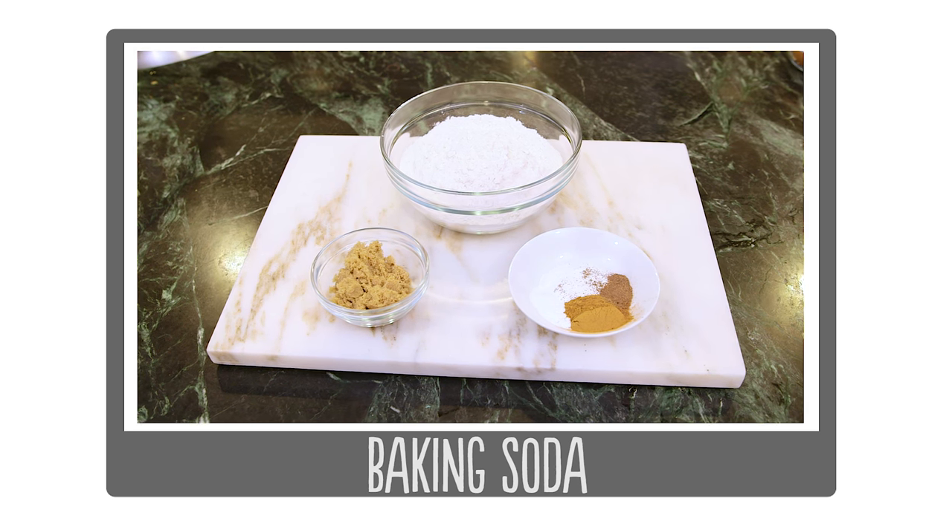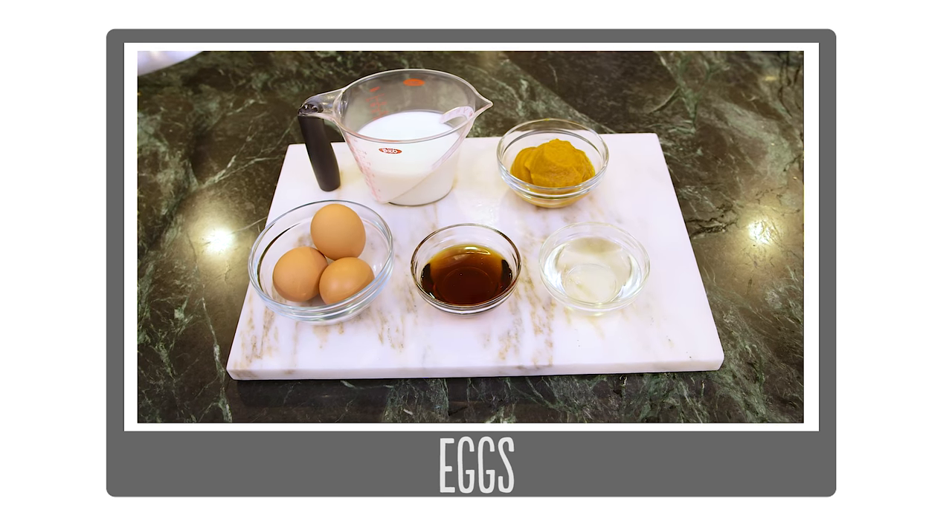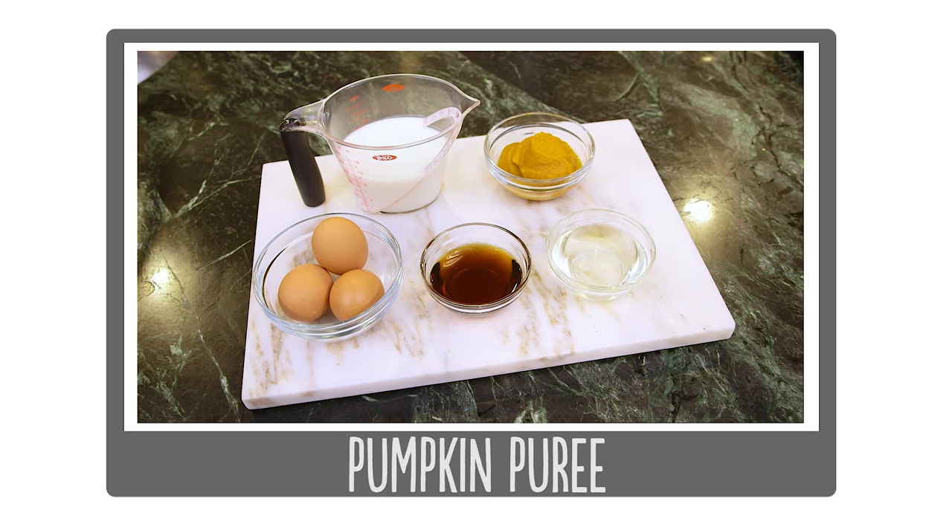So let's go through our ingredients. You'll need flour, brown sugar, baking soda, baking powder, cinnamon and nutmeg, milk, eggs, melted coconut oil, maple syrup, and pumpkin puree.